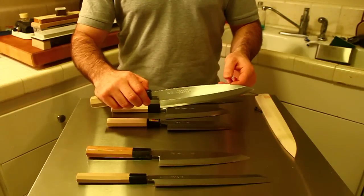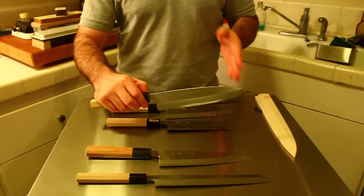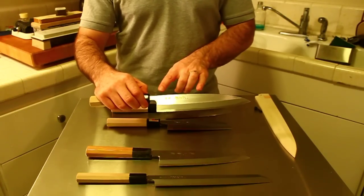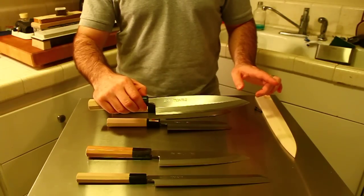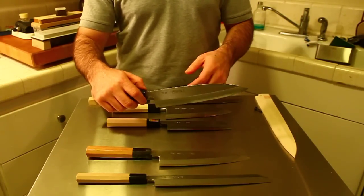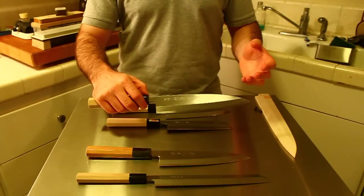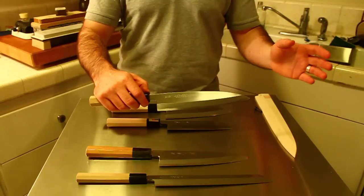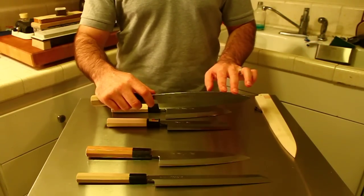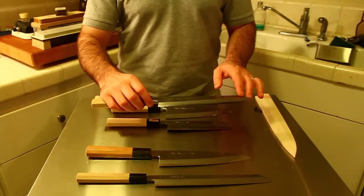This next knife is called Mioroshi Deba. Mioroshi Deba are specialized Deba — actually a hybrid between Deba and Yanagiba, making it a dual-use knife. It has less blade height than Deba, is generally a little longer, and is thinner at the spine, so it can be used for filleting fish and also for slicing fish in a pinch. Dual-purpose knives aren't spectacular at either job but are functional for both. I like Mioroshi Deba because I find them more agile, though for many types of filleting, it helps to have a horn Deba.